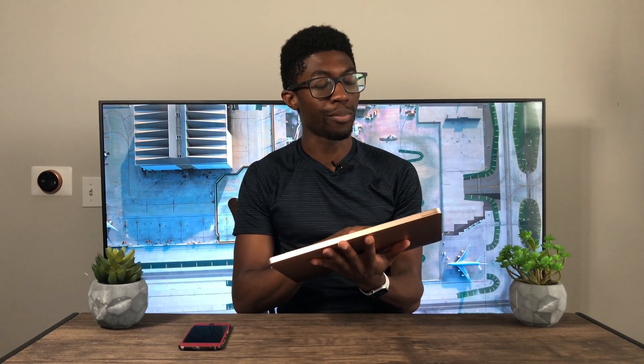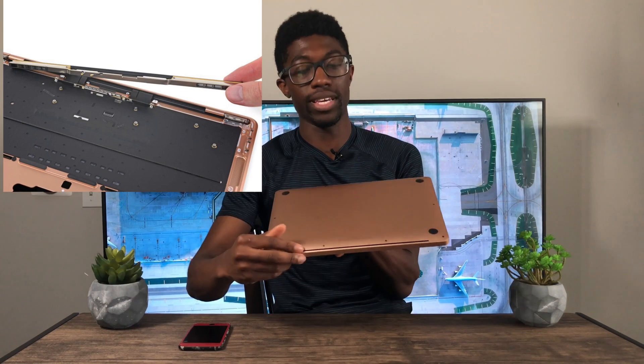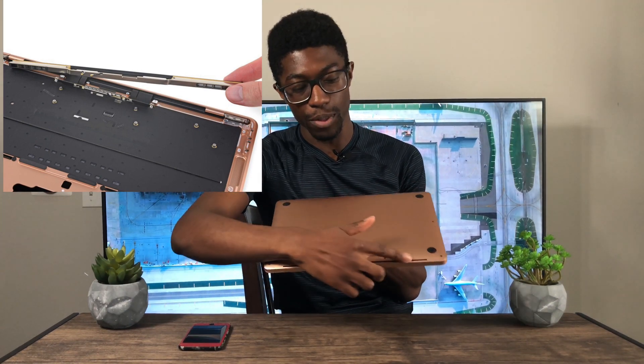For what you're going to be using the MacBook Air for, you shouldn't be hitting 100 degrees at all. I can't open up the back since I don't have the necessary tools, but I've seen videos of it opened up. There's no heatsink attached to the CPU, but the fan is attached to a chamber that does dissipate heat out through the back.